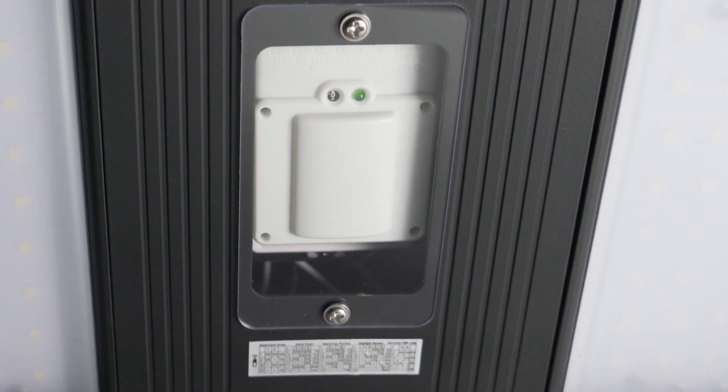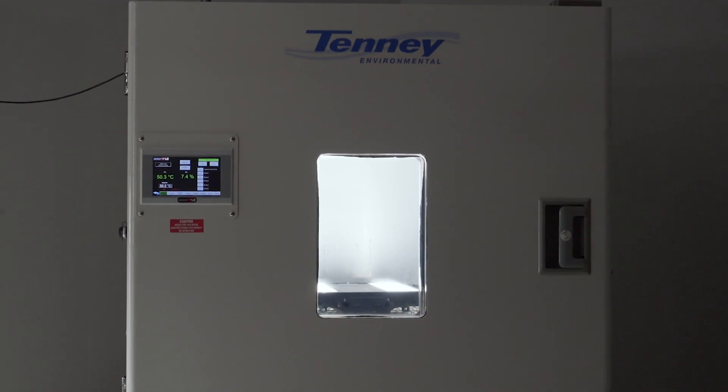With ambient operating temperatures up to 50 degrees Celsius, this high bay is able to perform in some of the most demanding indoor environments.